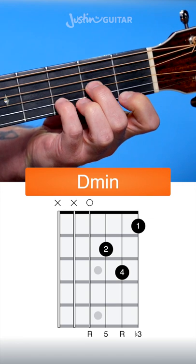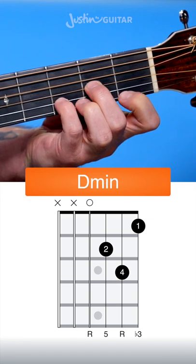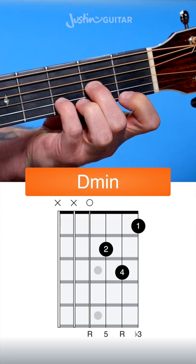It's a D chord, so we don't play the thickest 2 strings. So it's open 4th string, 2nd fret, 3rd fret, 1st fret.